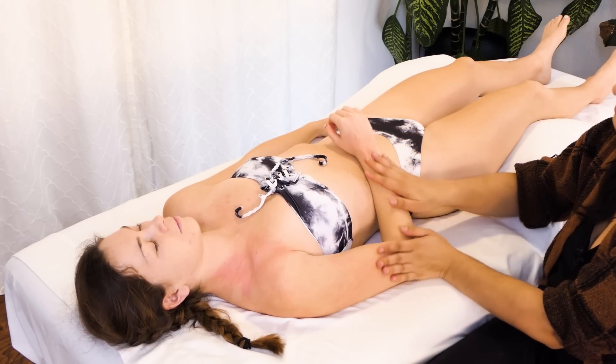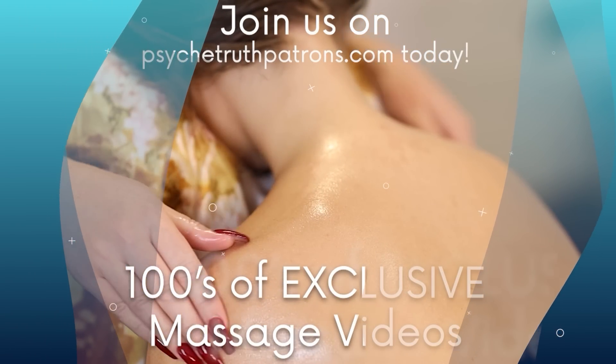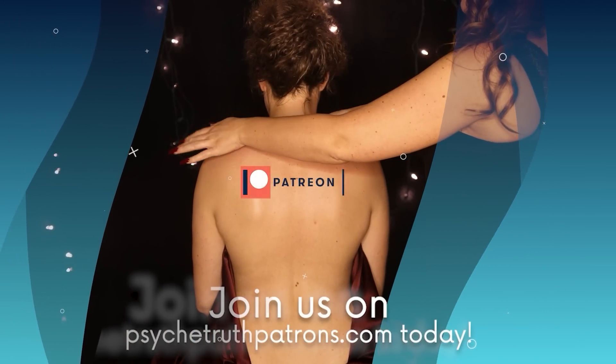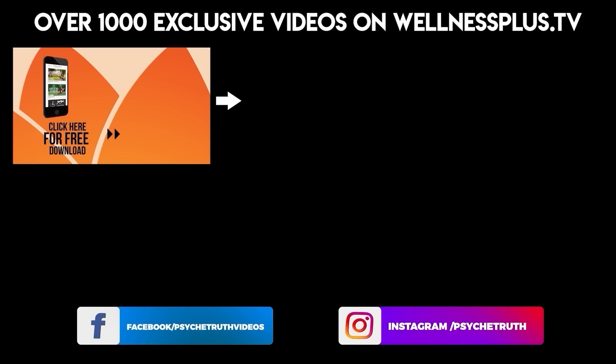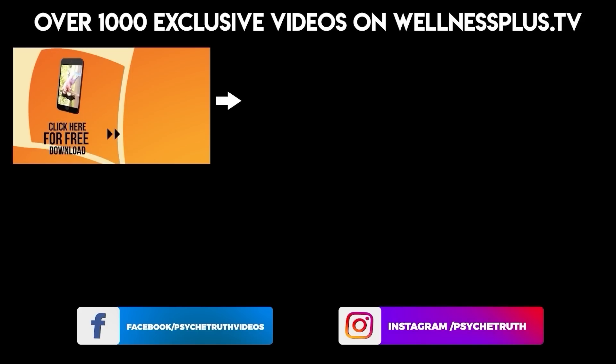And this concludes our massage. I hope you enjoyed that video. If you'd like to see more, please join our Patreon. Otherwise, I'll catch you on the next massage video — I hope you have a great week. Join us for 14 and 30 day programs, hour-long classes, and much more on our yoga app, Yoga Plus by Psyche Truth. It's free to download and features a variety of wellness content including yoga, fitness, Pilates, guided meditations, and interviews with dozens of wellness experts.